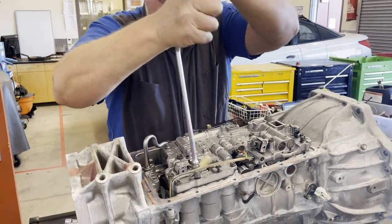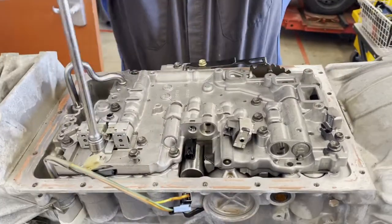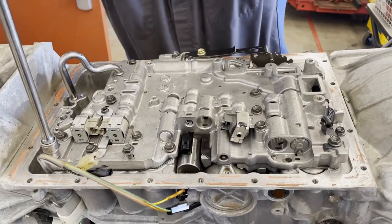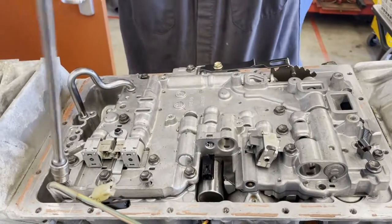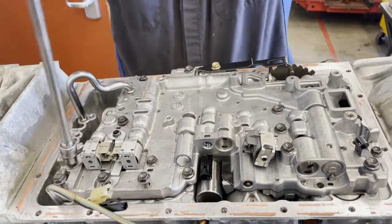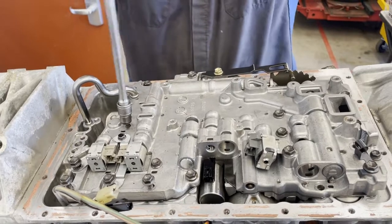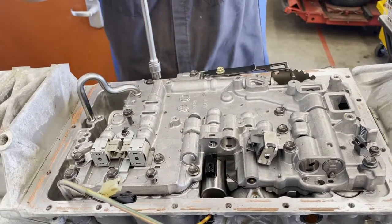I'm going to go ahead and take these out. It looks like we're missing two tubes as well — so much for a donated transmission to the high school. The person that took this apart didn't have an instructor who verified they put everything back where it's supposed to go.